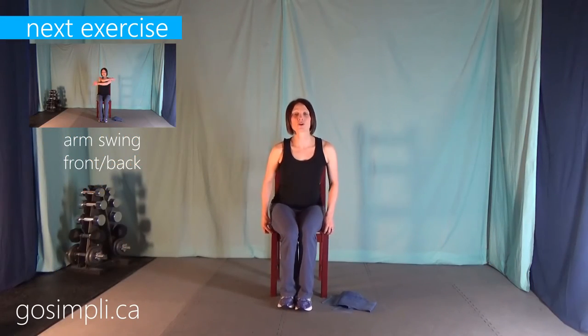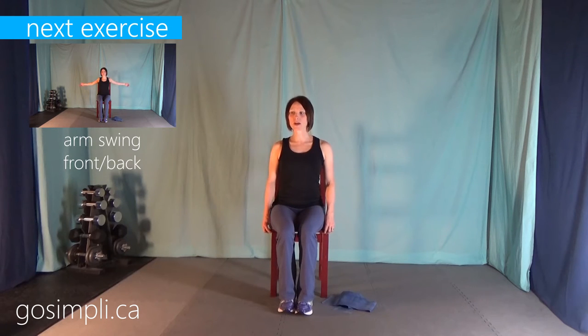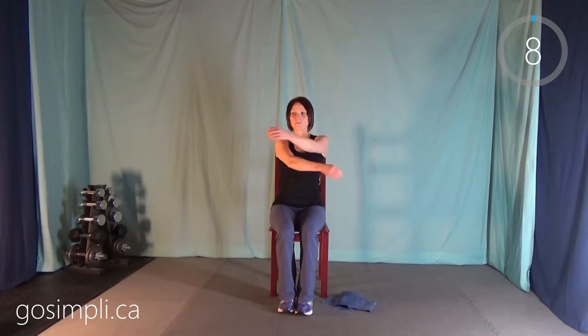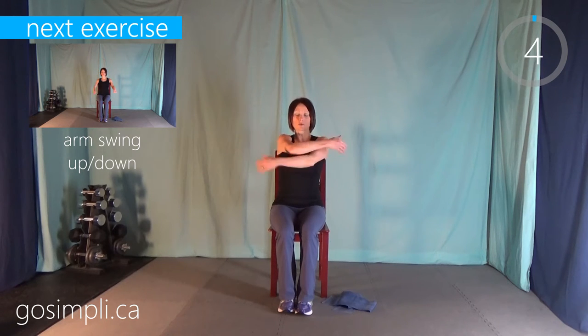We'll start first with a little warm up, just sitting comfortably in your chair, back up straight. We're going to start with just some arm swings forward and back. So pulling them in, give yourself a little hug, and then pulling them straight back, bringing those shoulder blades together. We're doing each of these warm up exercises for about 20 seconds.